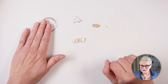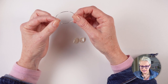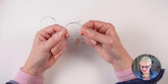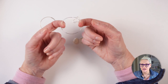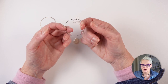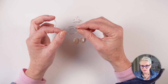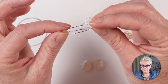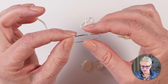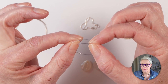Let's talk a little bit about memory wire. Memory wire is made of tempered steel, which means it's really hard and it holds its shape — when you pull it out of shape it springs back in. I've already cut my memory wire to approximately 2cm past one loop, so you can see it overlaps by about 2cm.